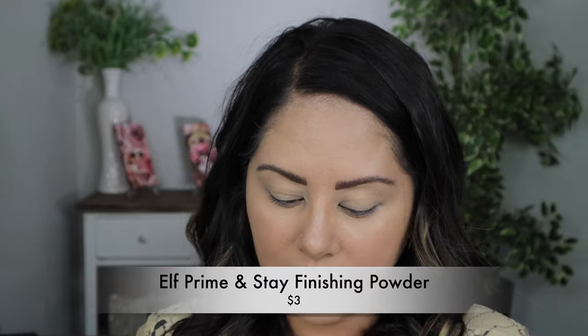To set my under eye — and I'll probably use this to set my entire face — I'm going to use the Prime and Stay finishing powder in the shade Light Medium. This is new to me and I haven't used it before, but it had decent reviews like most e.l.f. stuff. It's a lot smaller than I thought, but I'm going to use my e.l.f. Camo Concealer Sponge to go into the under eye. It looks really good — it's really light and it looks like it's finely milled. I really, really love it.